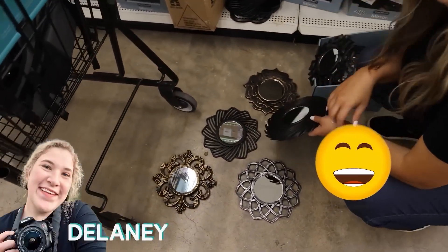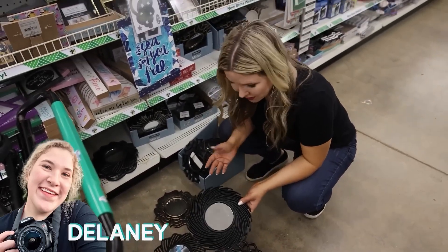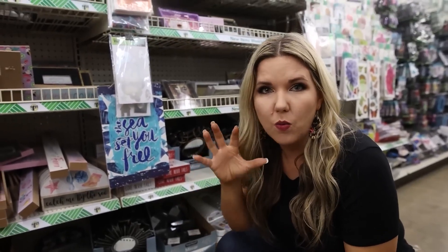What are you doing? You're always on the floor. Just at Dollar Tree planning DIYs. I know, I shouldn't be on the floor. They have a bunch of new mirror selections right now, so I'm thinking they would make a really great wall art grouping.